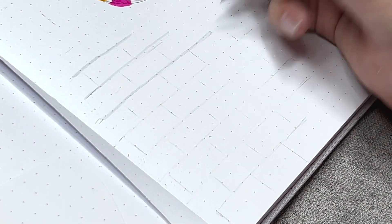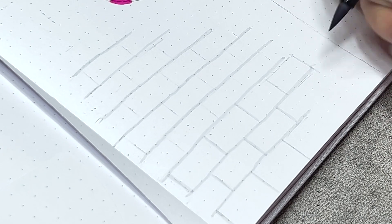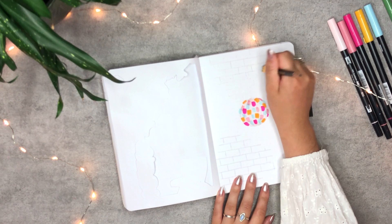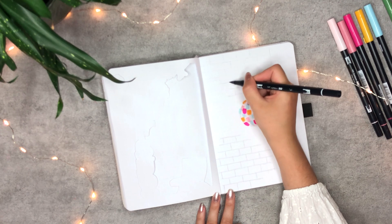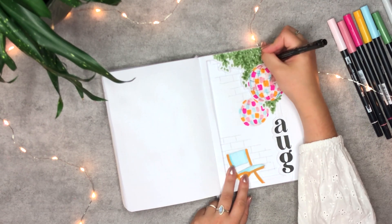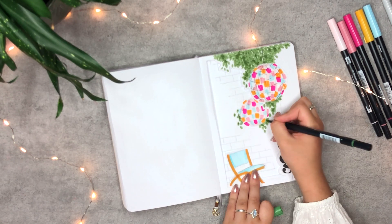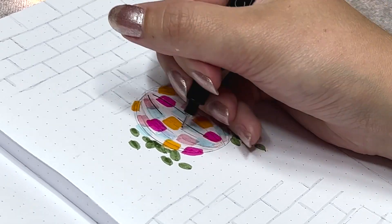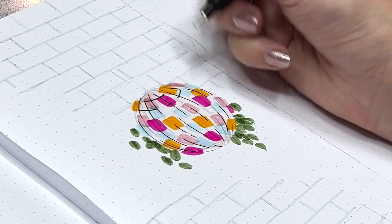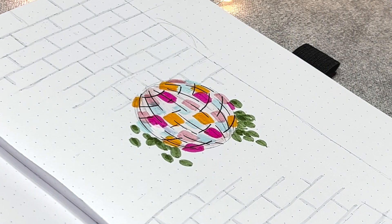Then I'm lining the bricks that I had sketched out with the light grey before, using the brush side for an imperfect look. To bring all the elements together, I'm drawing some of the leaves and finalizing the disco ball — adding in the line work followed by the white accents. And voilà, the cover page is finished.